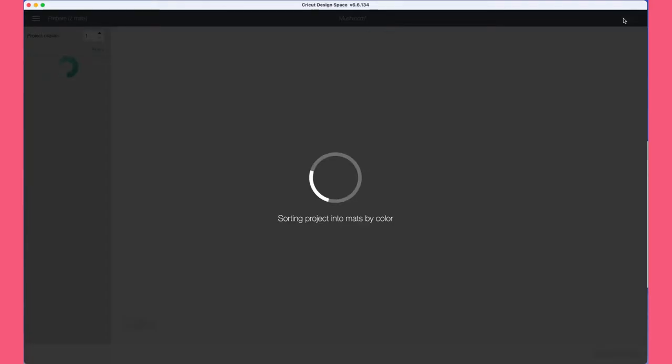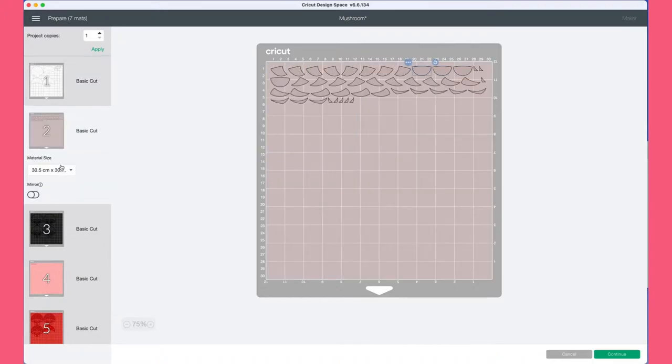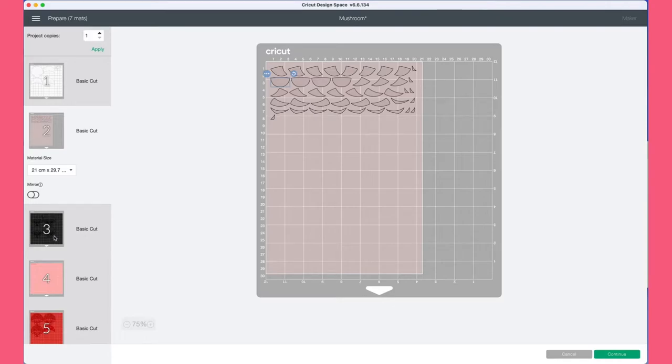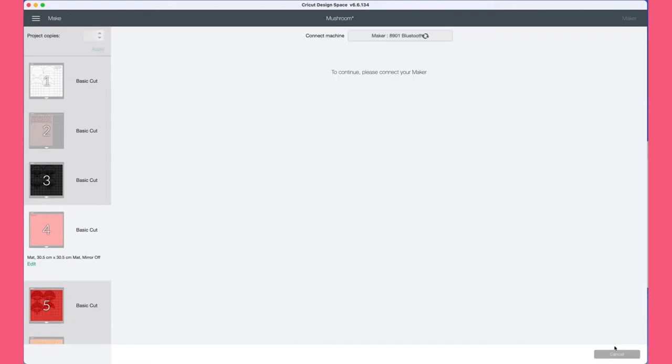Once I'm happy with everything, I click on 'Cricut Maker,' and this takes you to the mat preparation area. In here it shows you all the mats and the different cuts that will be on each mat. I'll go through and make sure I've got the correct size card selected for these projects, and once I'm happy I click continue and Design Space will talk to my Cricut Maker.